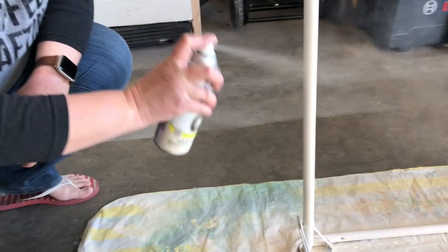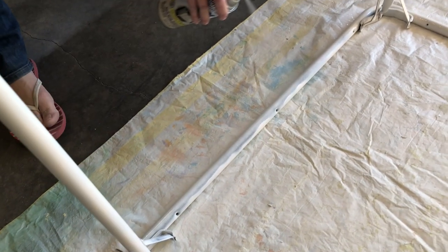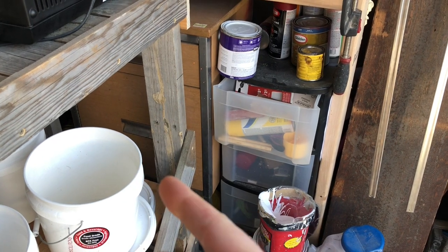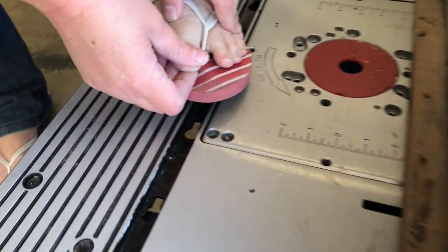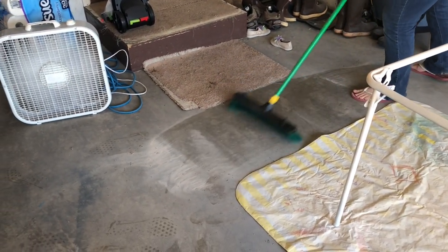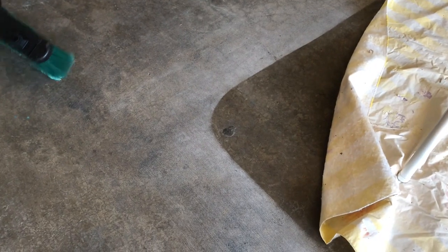Cameron totally screwed this one up. It turns out painting on the garage floor is a bad idea because the overspray is everywhere. Things are not as bad as I originally anticipated — look at that, it dried so fast we can just push broom it. Actually, things are a lot worse than I originally anticipated.